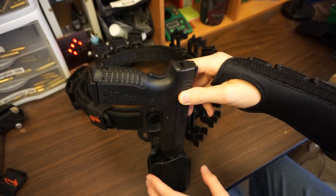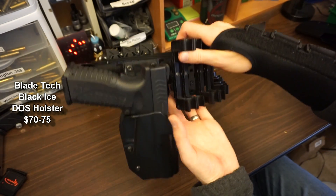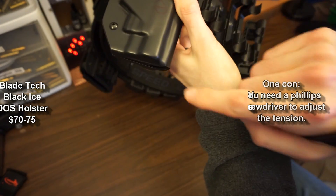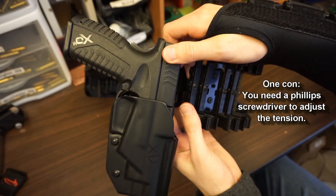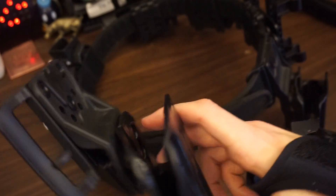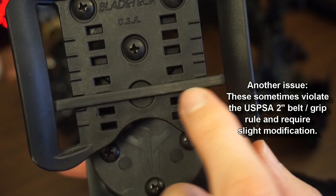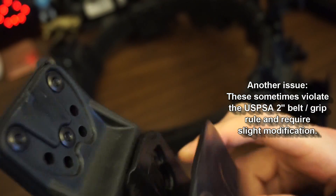For my pistol holster, I use a Bladetech Black Ice Dropped Offset Holster. It's good for 3-gun where there's no climbing of obstacles. It's got two tension screws, and at least for my 4.5-inch XDM, the muzzle doesn't protrude out. I've got this pretty light because I was using it for quick-draw situations. It has an adjustable stingray loop so you can move the notches and plastic tab up or down based on your belt size, giving you pretty good retention.